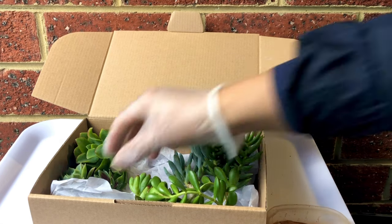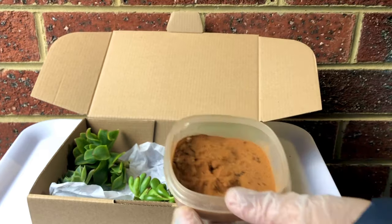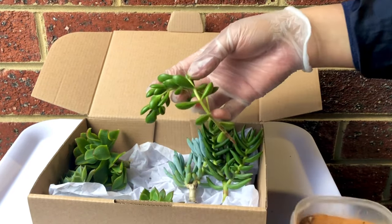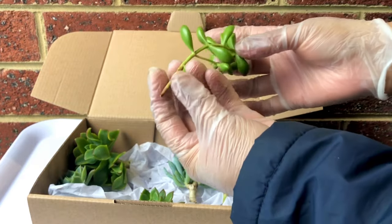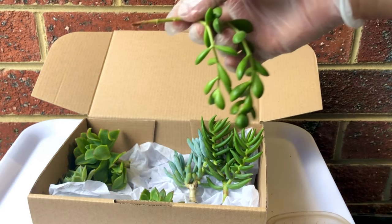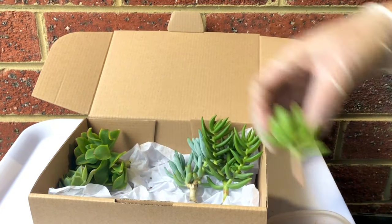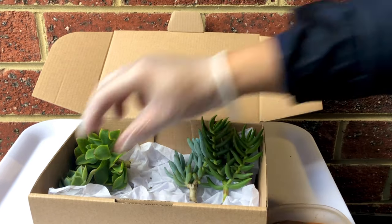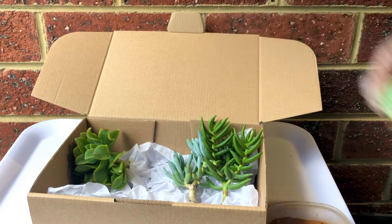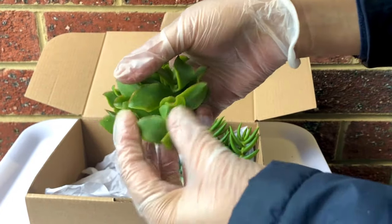These leaves that I took off — I will not throw them away. We will use these for leaf propagation. Just like this one: I'm removing the lower leaves to have enough stem to anchor into the soil, dip in cinnamon powder, or if you have a rooting hormone or rooting powder you can use those as well. After this we'll put them all aside and let them callous.